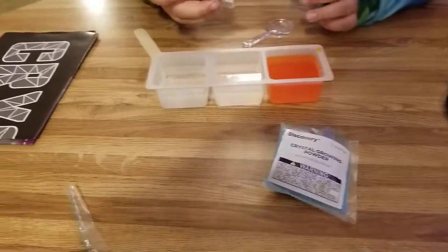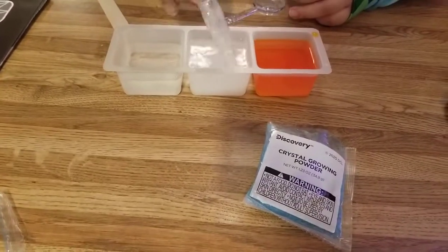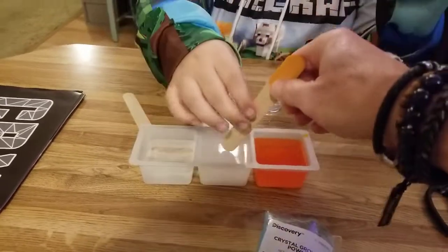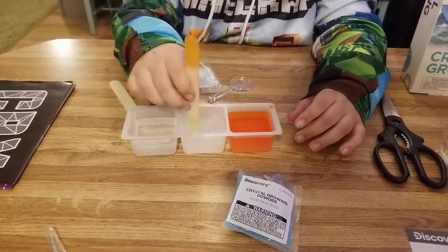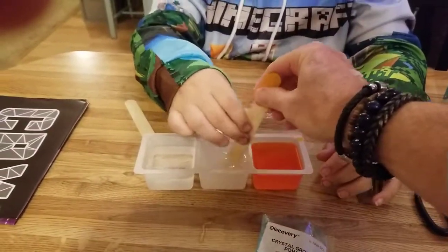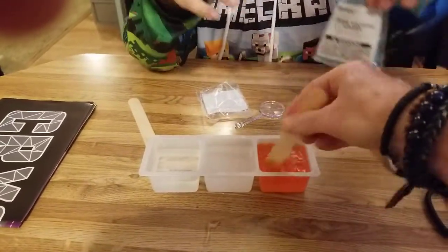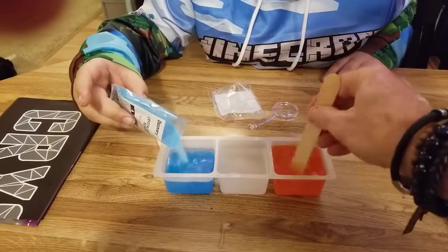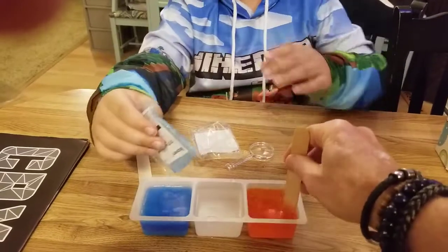They give you three colors: blue, orange, and white. Use the clean side of the stick so you don't contaminate it, and get the powder moving around good. That blue one's pretty neat — it matches your new Minecraft shirt! Yep, it does.